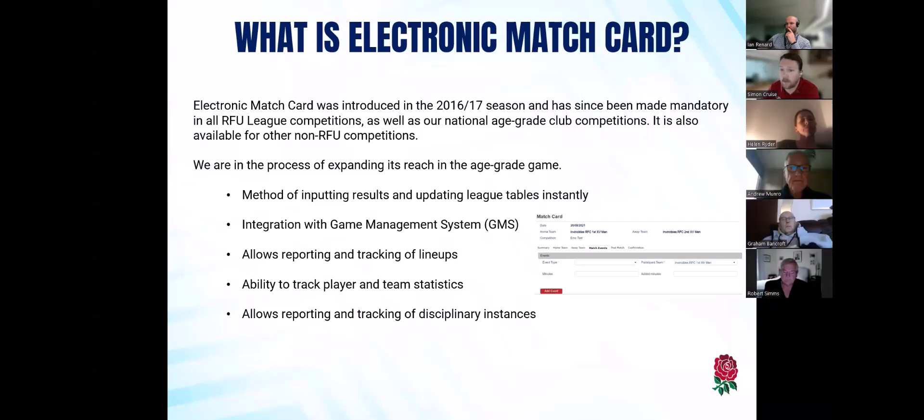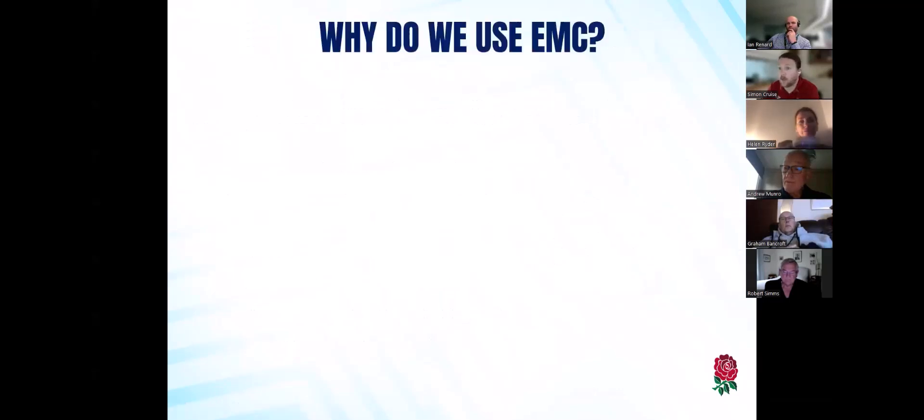Similarly, it handles disciplinary instances as well, and can also help track suspected concussions, which is something we want to help people make sure they're well informed with. So why are we using the electronic match card specifically rather than another system or the previous paper match cards?